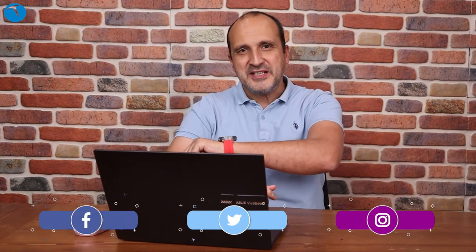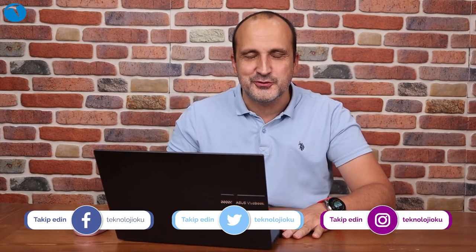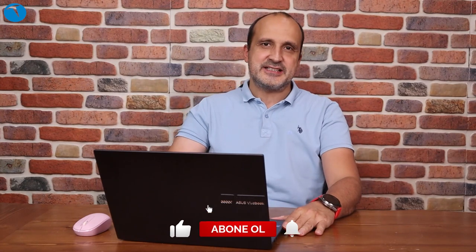Herkese merhaba sevgili Teknoloji Roku takipçileri. Ben Özgür Çetin. Bugün bomba gibi bir bilgisayar incelemesiyle karşınızdayız. Hemen masanın üzerinde görmüş olduğunuz Asus VivoBook Pro 14 isimli dizüstü bilgisayarı inceleyeceğiz.